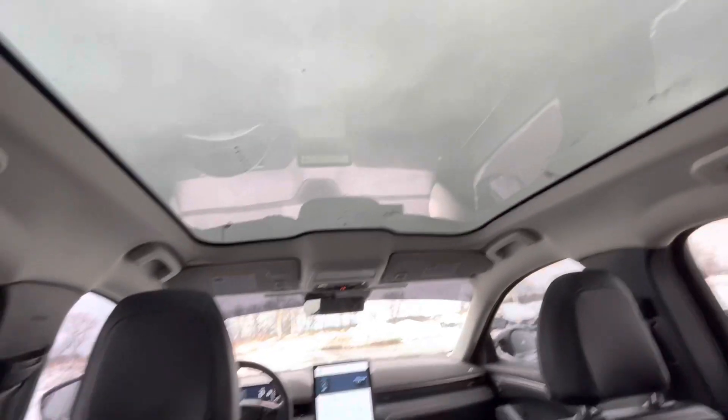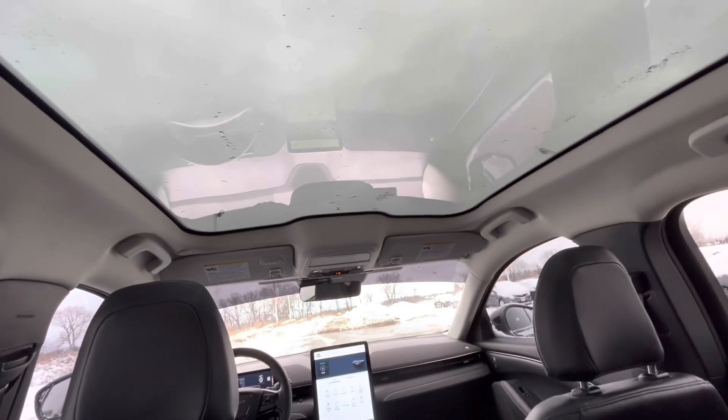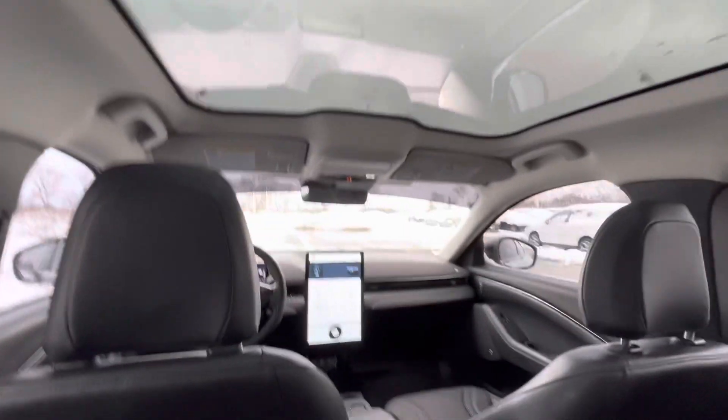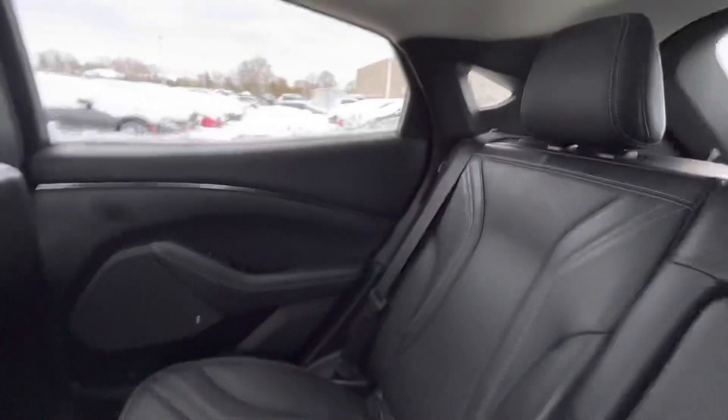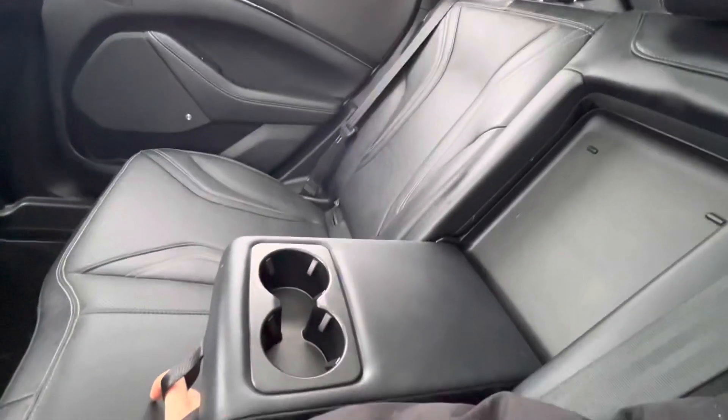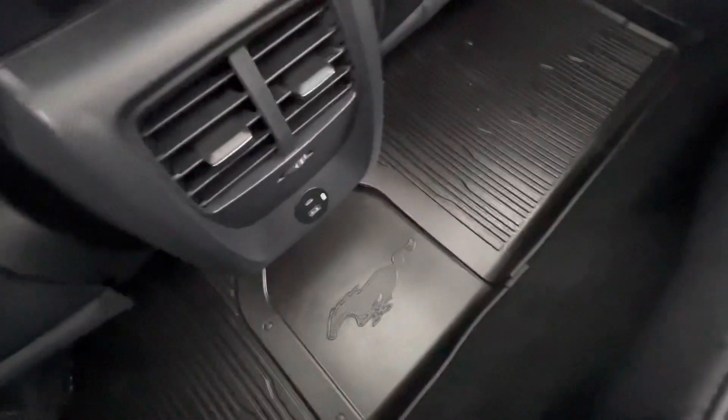I wanted to show you the moon roof from the back seat as well. It does let some light in, but it is not overwhelming — just lets that light into the vehicle to keep it a lot more roomy. In the back, in the center seat, you do have the folding down cupholders, which fold right back up. And down here, we do have rubber mats throughout the back.